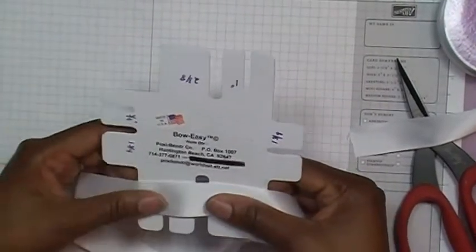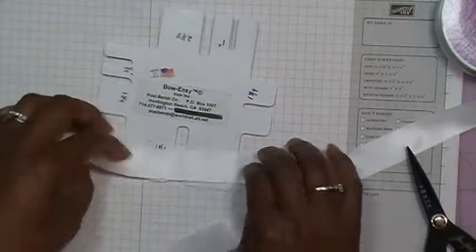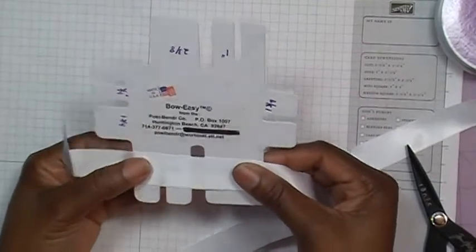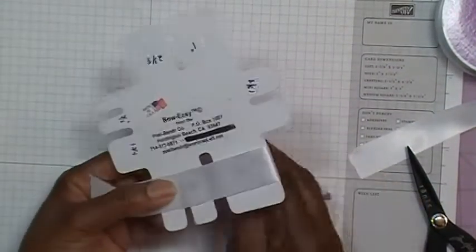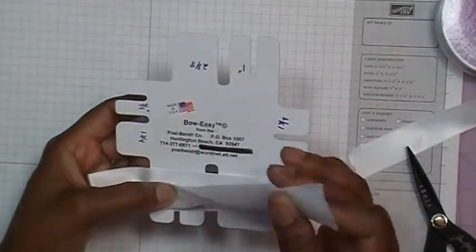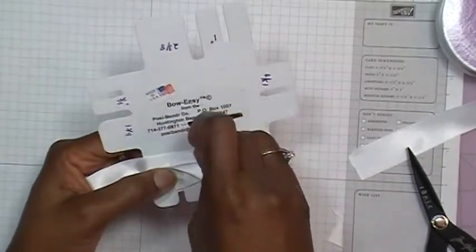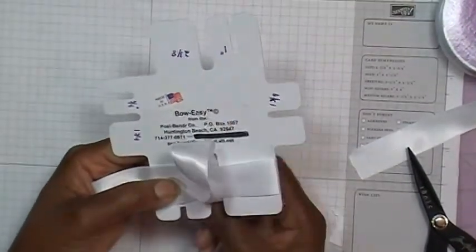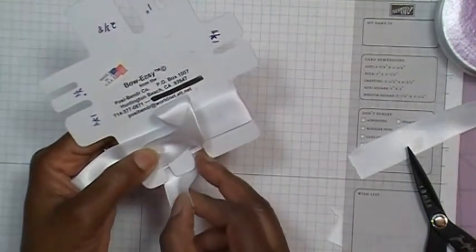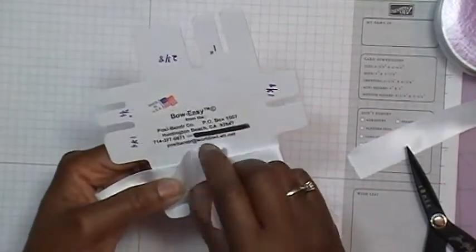Now I'm going to take that off and start again with my tail. Before I do that, I just want to cut this at an angle so it'll be easier to get through the center hole. I'm going to make my tail like so, leave that much for the tail, then wrap around the Bow Easy and place my thumb right there to hold the ribbon. Then I'm going to take the other tail end and go through that center hole. Because we're making the two and three-quarter inch bow, I put this through to the other side, and then bring my tail back up through the center.